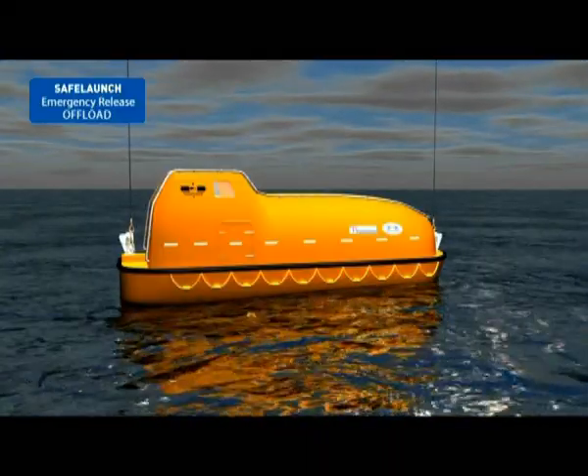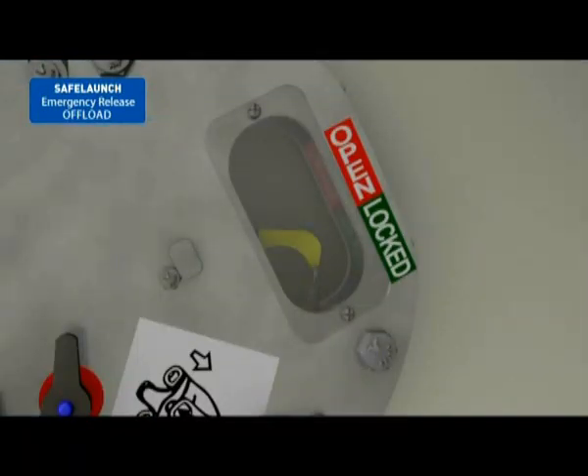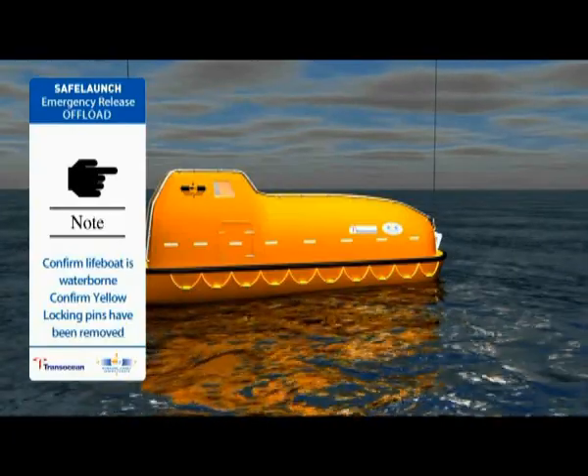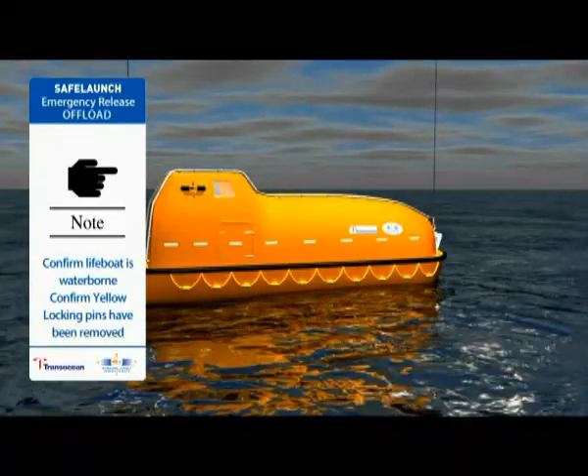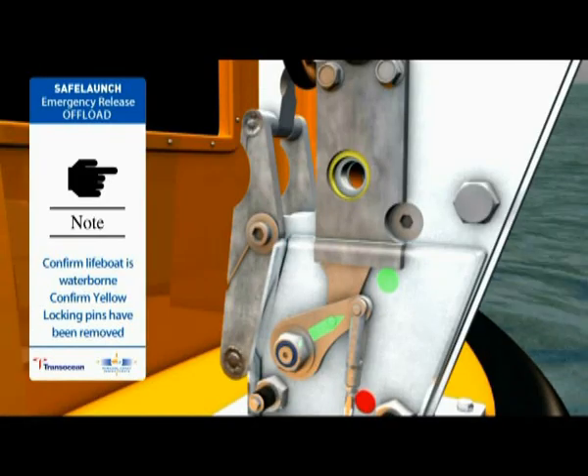If the lifeboat is waterborne but the hydrostatic interlock unit has failed to move the yellow hydrostatic interlock arm into the red open area, an emergency offload release of the lifeboat can be performed. First, confirm the lifeboat is actually waterborne with no load on the falls, and that the yellow locking pins have been removed from the hook.